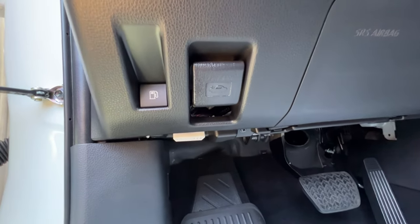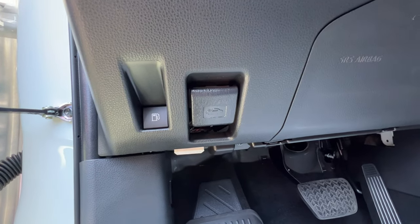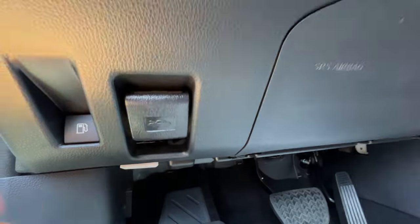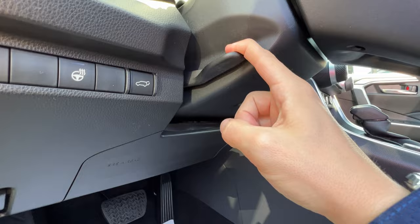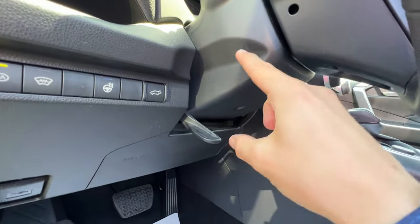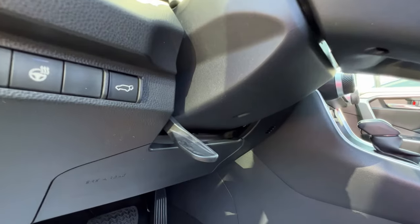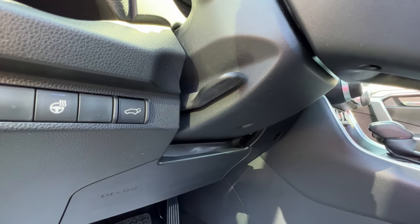Also below the dash is the button for the electronic release on the locking gas cap on the driver's side. Inside of that is a lever which releases the hood latch. Moving on to the steering wheel stalk, there's a pull-down lever that lets you lower, raise, or telescope the steering wheel forward and back. Once you find the perfect position, give it a little muscle to lock it back into place.